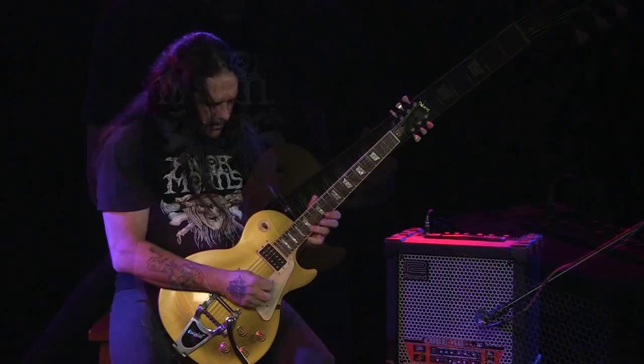Here we have the Roland Cube 15 XL, and it's time to play a little bit of country.